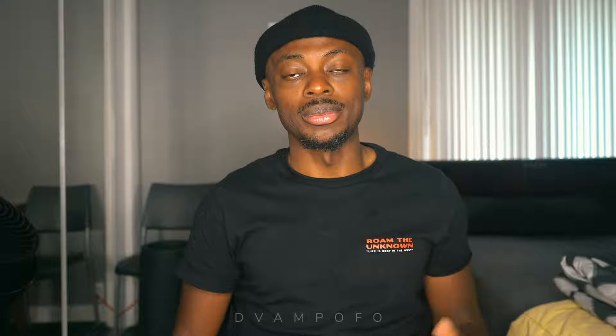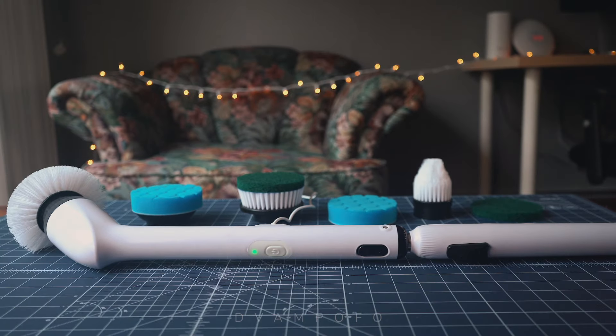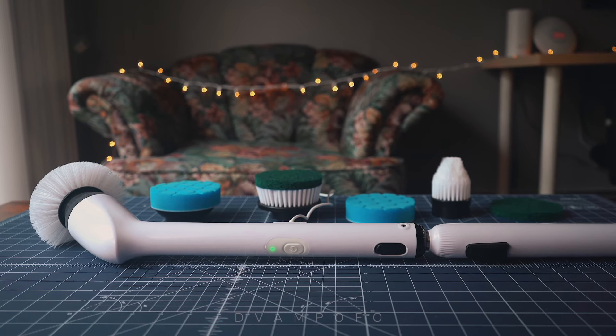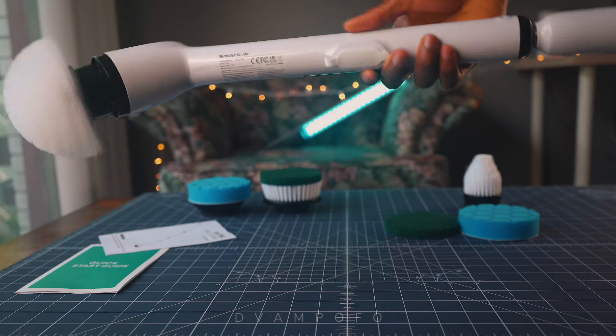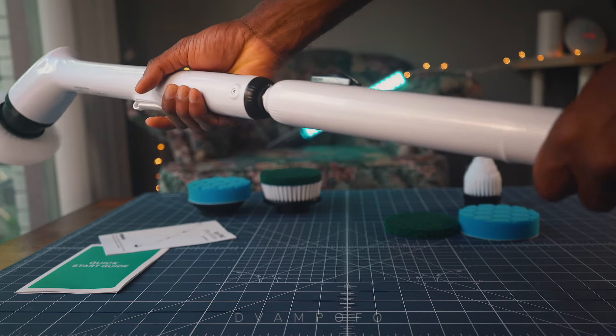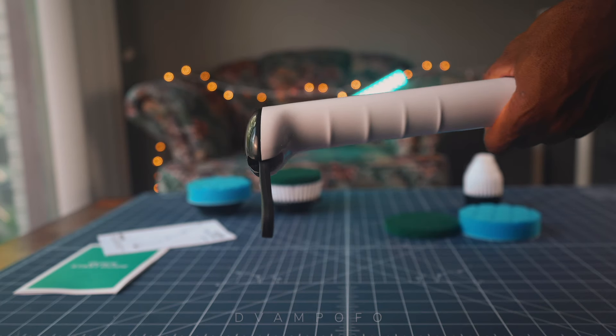Automating the home cleaning process with this electric scrubber has been an invaluable experience — I get to clean up quickly and go about my day. As I've shown throughout this video, this powerful scrubber is great for cleaning frequently dirty surfaces like bathrooms and kitchens in no time. Each surface is unique and requires different brush heads to do a stellar job. With an IPX7 rating, this scrubber works well in wet areas without issue, and the runtime is more than enough to clean a variety of surfaces. The charging time is long, but it doesn't matter because you can let it charge overnight. If you're looking to automate cleaning rough and tough surfaces in your home, you should seriously consider the Laifen electric scrubber. If you found this review helpful, give a like, subscribe, and share — see you in the next episode.